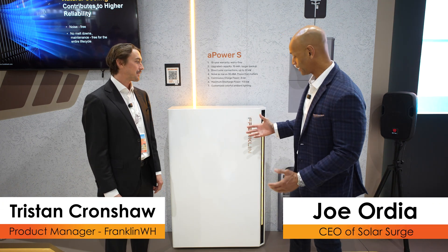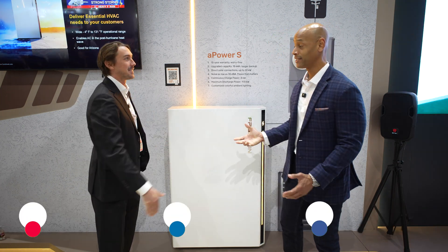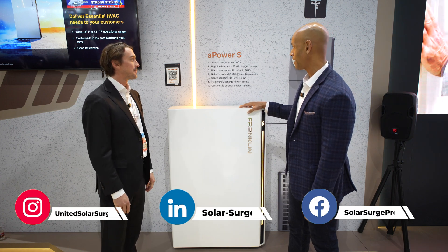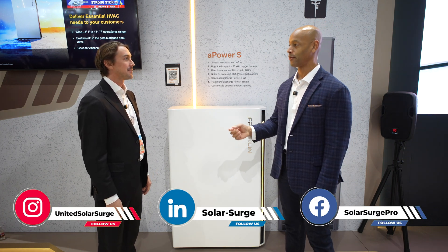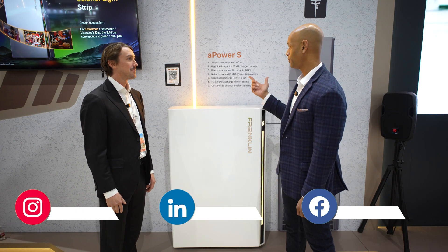We're looking at the new Franklin A Power S battery. So Tristan, it's good to see you again. And really excited to learn more about the new A Power S battery. So tell me, what is new or what has changed from the A Power 2, which was released late last year, to the new A Power S?